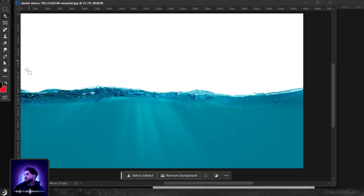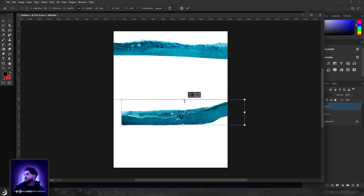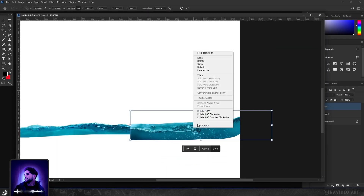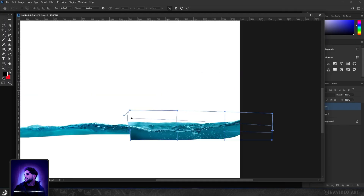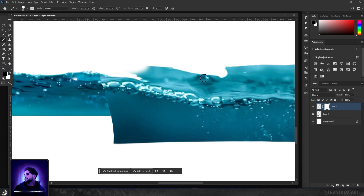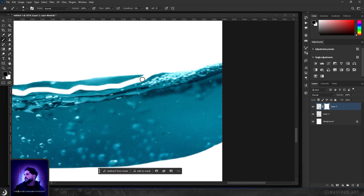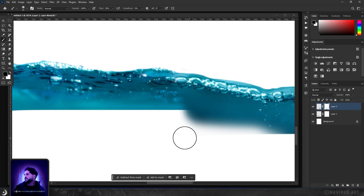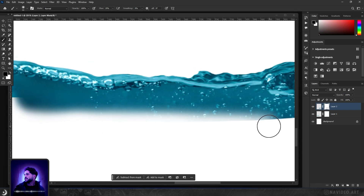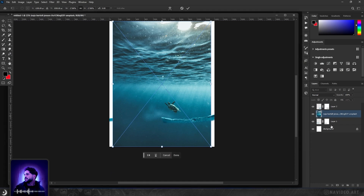I start today with this underwater picture and I select the surface area with the Object Selection Tool and put it in the composition. I do that again for another one and attach them together with Warp. Now it's time to remove the edges — I use a hard round brush to remove them. Then I go for the bottom edges and make a soft edge with a soft round brush to blend it with the underwater picture.